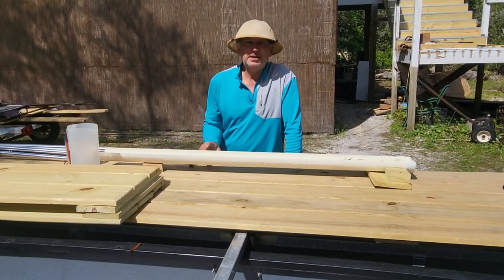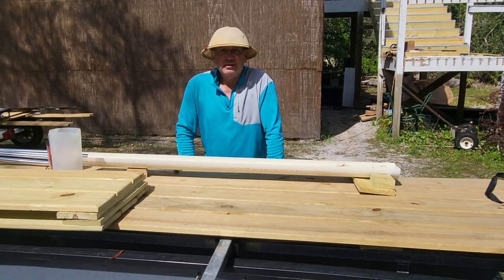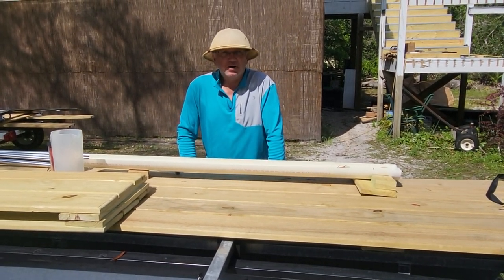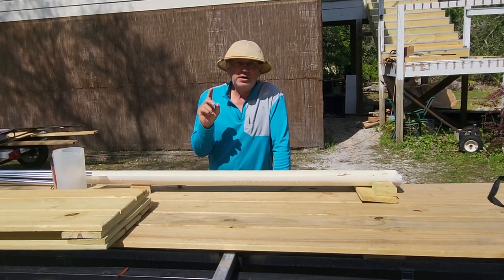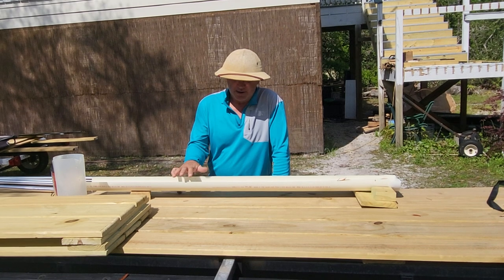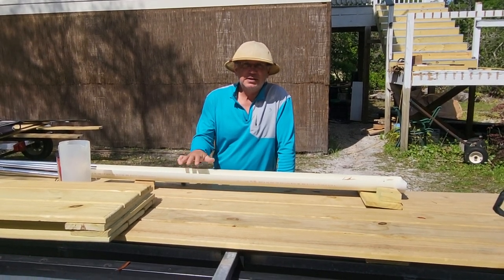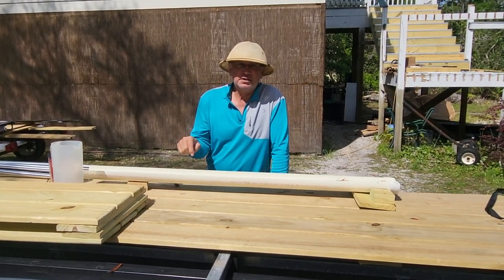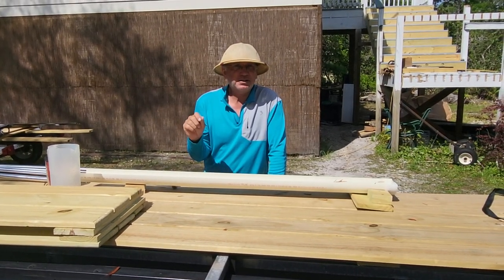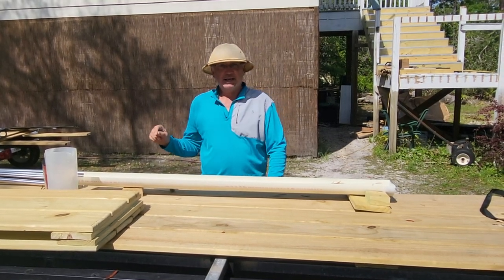I'm here for a little scientific experiment we're doing here in Wakulla County in Florida, but you can do in your own backyard as well. Now this is just an experiment. We are going to hopefully not eradicate, but get rid of a lot of the mosquitoes around here. And that's what this is — it's not a mosquito trap, it's a trap for the eggs and the larvae that mosquitoes lay.